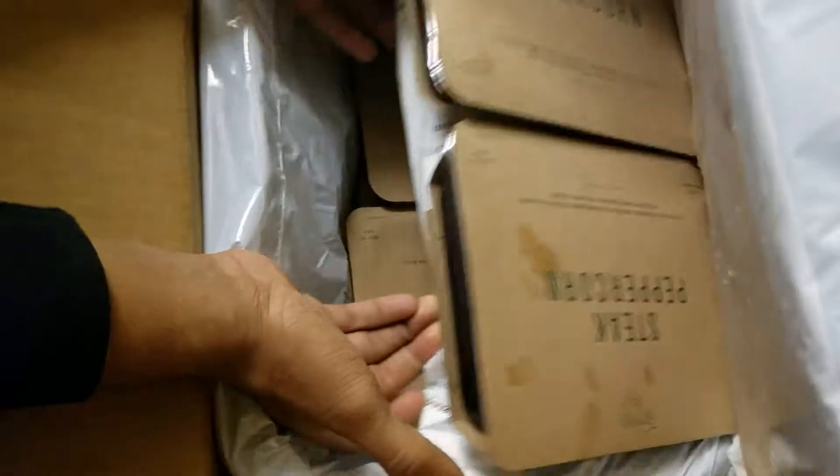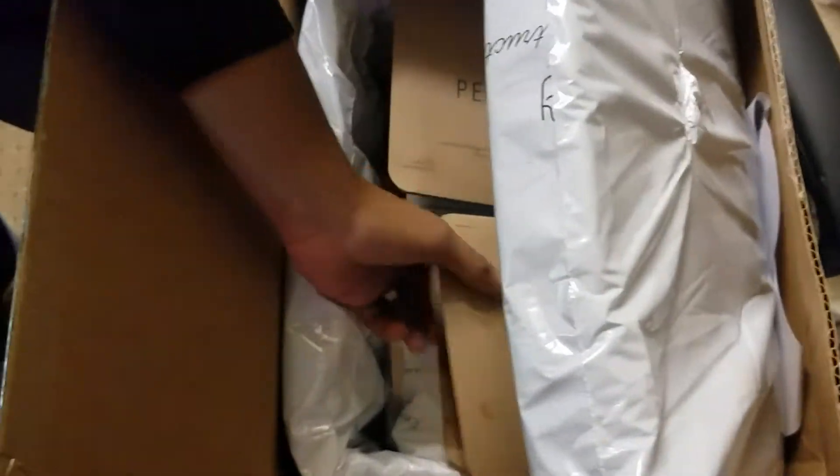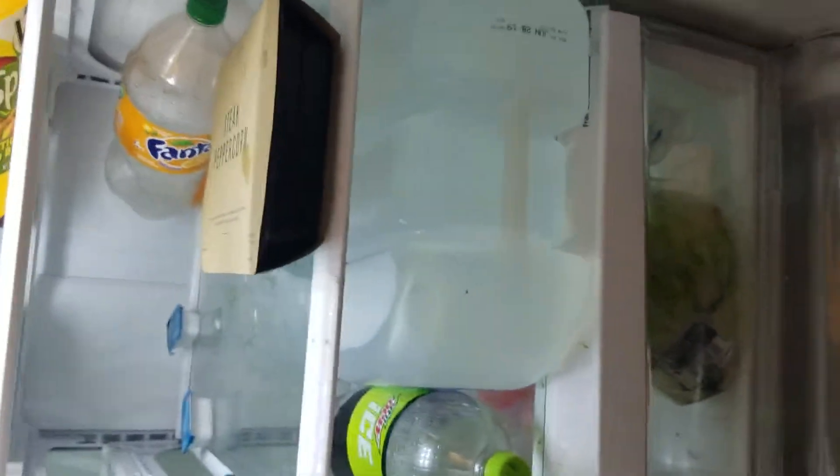We ordered other things here as well. Here's another layer of ice pack for the lower portion. We got six meals. Not bad. It doesn't seem like the plate comes with it, but it's not too bad — doesn't take too much refrigerator space.